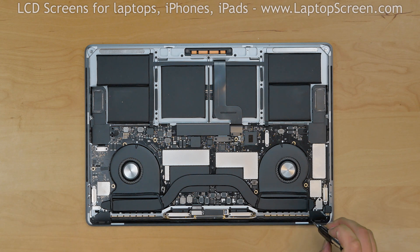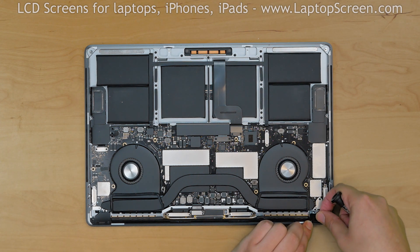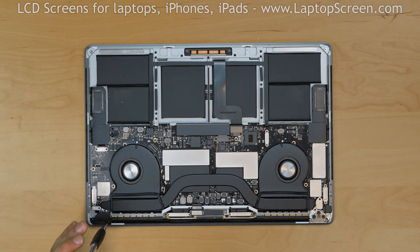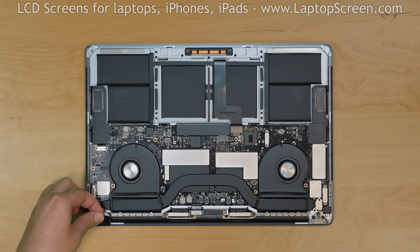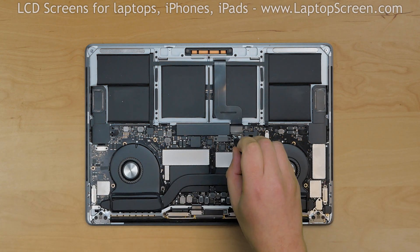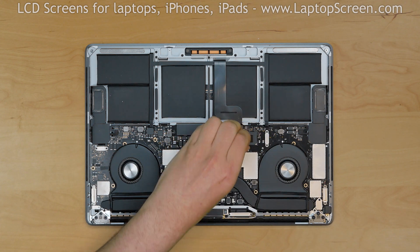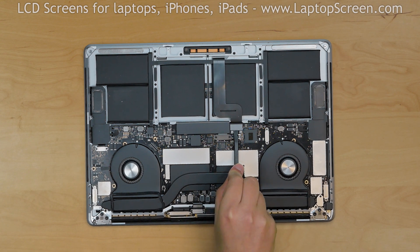Using a Torx 3 screwdriver, remove two right hinge cover screws and remove the right hinge cover. Remove two more screws from the left hinge cover and remove it. Remove two screws securing the touchpad connector shield and remove the shield. Using a plastic spudger, disconnect the touchpad.